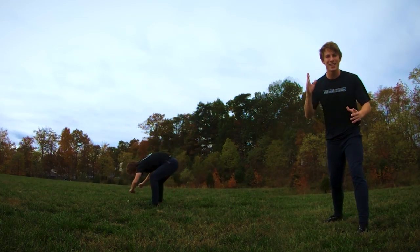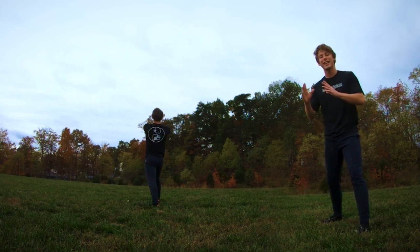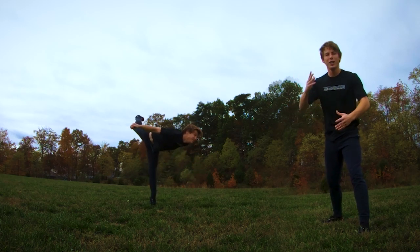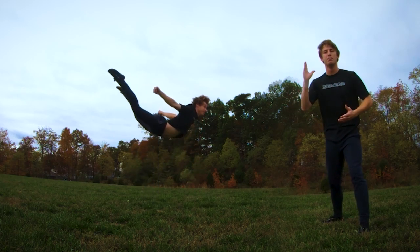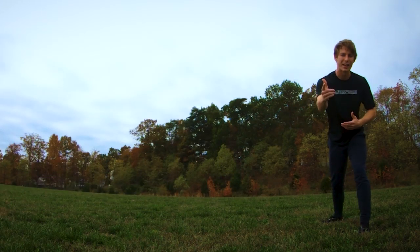The butterfly kick is one of those tricks where it's easy to do bad, but it's really hard to do a good, clean, high, and floaty butterfly kick. So now I'm going to give you guys some tips on how you can improve this trick.